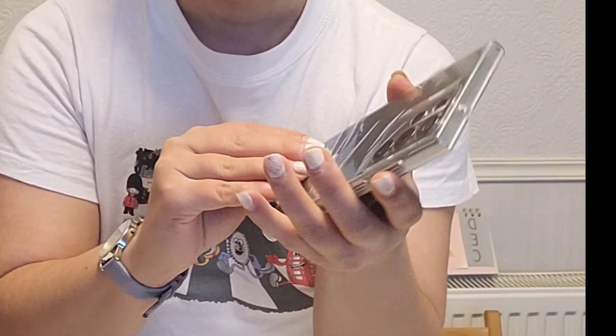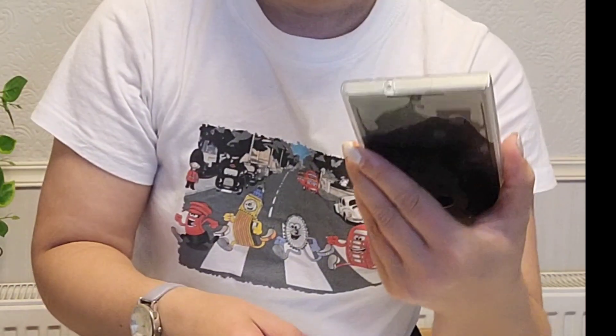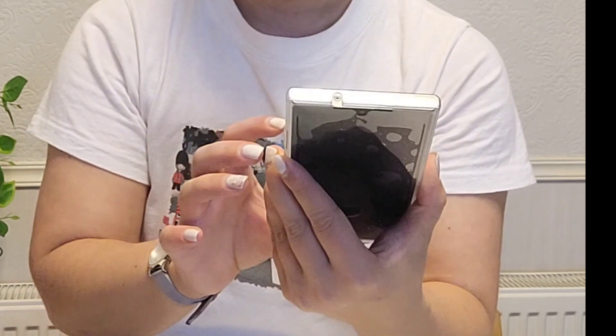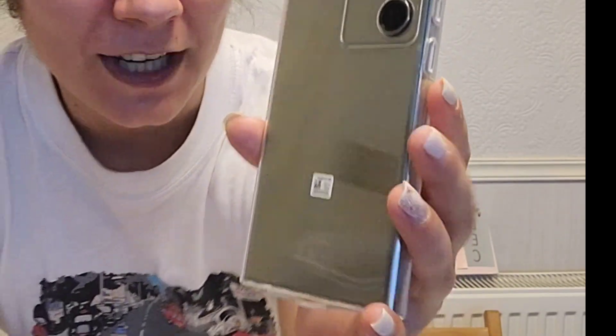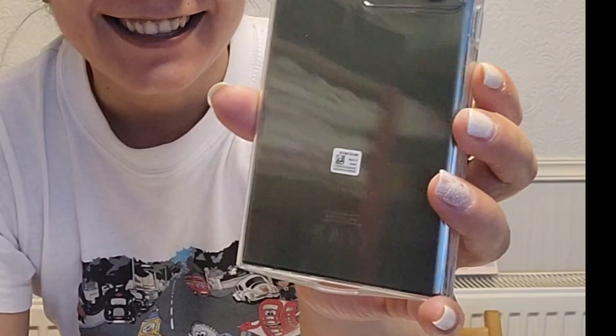Let's do the back side as well — so this is the protector. Now it's different, I can see the color more properly. Hope you can see — it's not green, green, green, you know, the fresh green like that. No, it's a darker green.